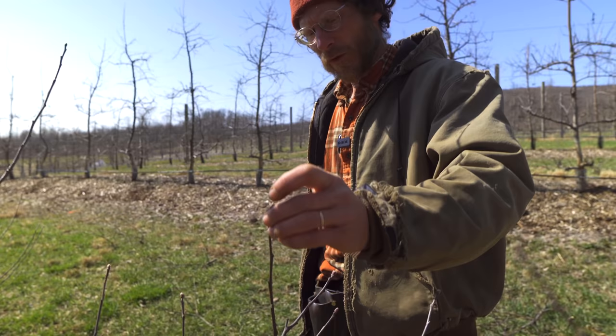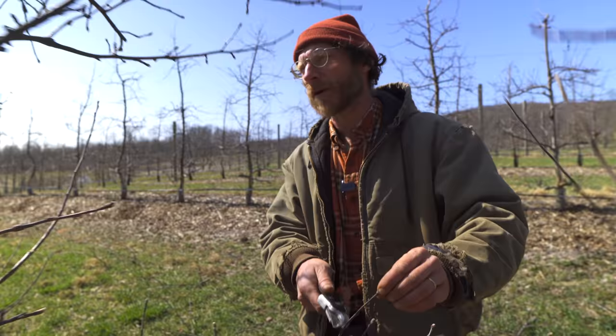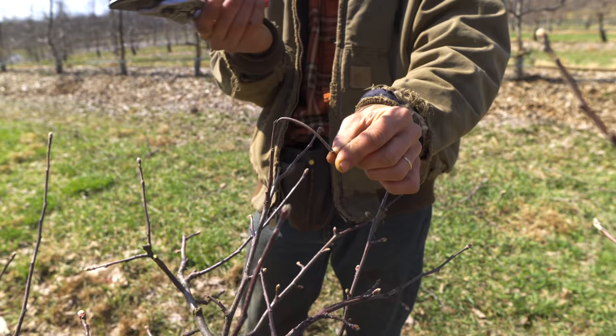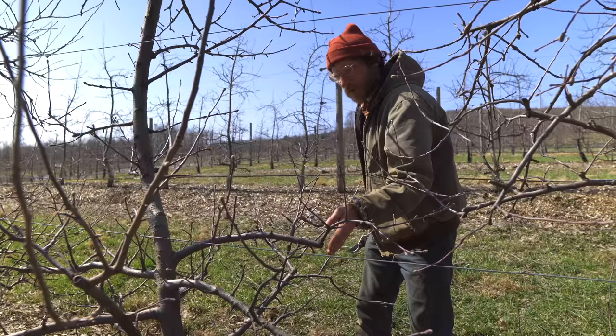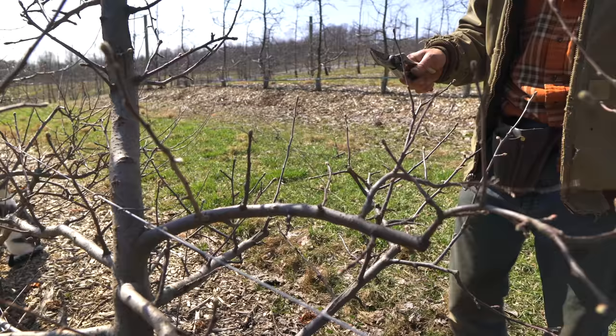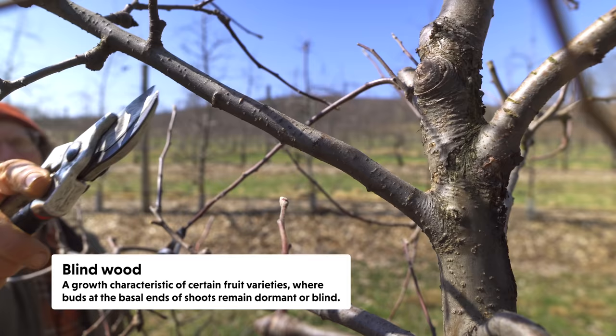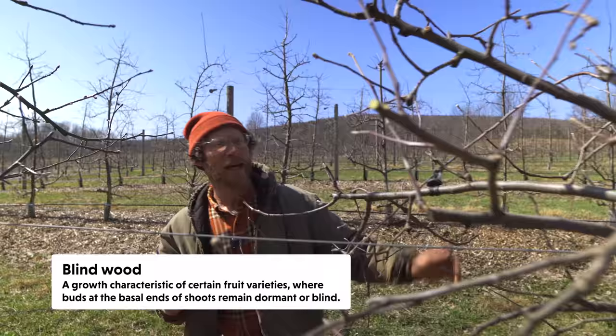A branch that's growing upright - the terminal bud produces auxin and it will suppress these side buds from growing into branches. They'll make a leaf but won't make a branch. So if you took this tip and bent it down, the auxin gets trapped there and can't flow - these buds will be released and start growing branches. When you get something like blind wood, it just wastes available space. It would be better if we had pulled that one down when we grafted these.